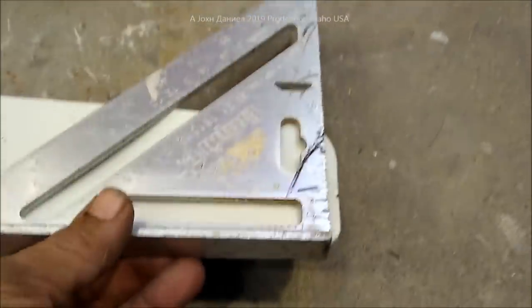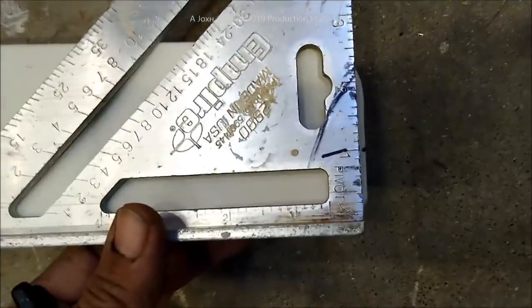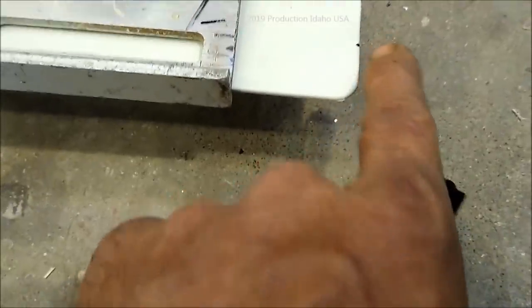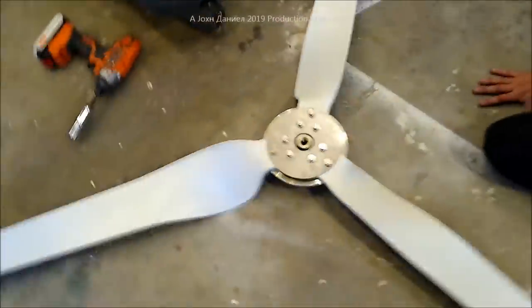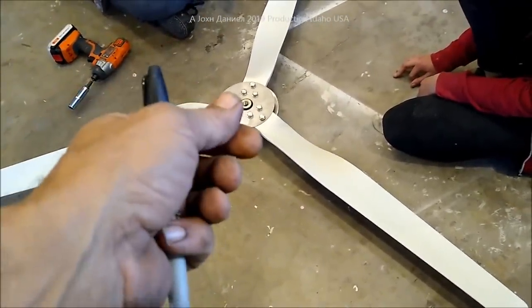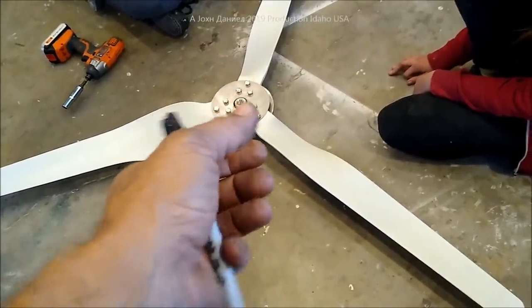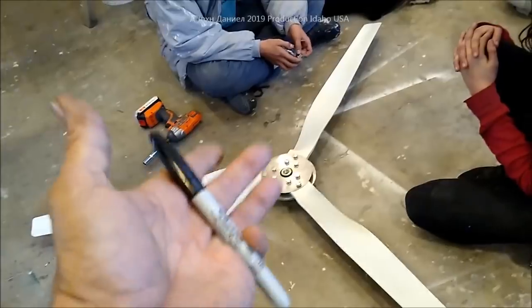Over here we have the blades set up. Daniel has put them together and Kira is helping him. They've marked out at one inch on a square — so you have one inch on a square — and put a little tip with a marker on each blade at the same location using the same square. The reason we do this is because the blades have a little bit of give; the hole has to be big enough for the bolt. When they're drilled that way you have to do this to center your blades.